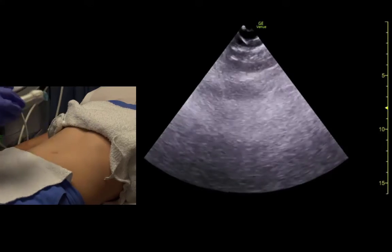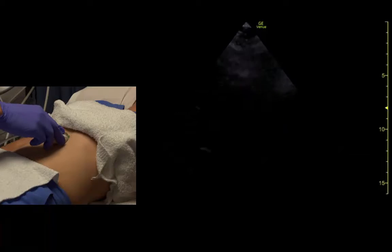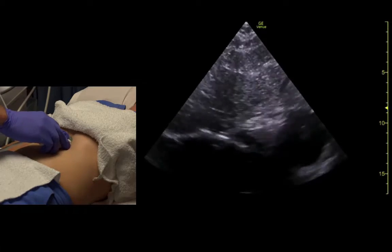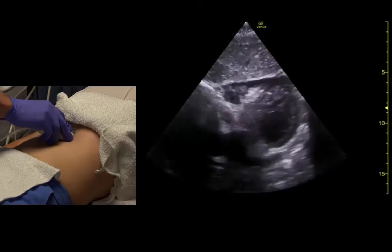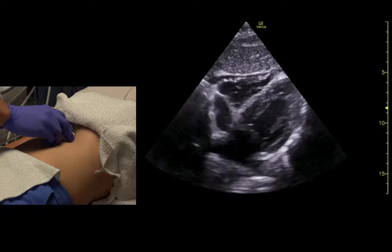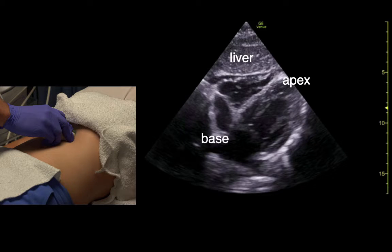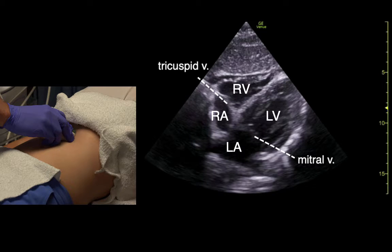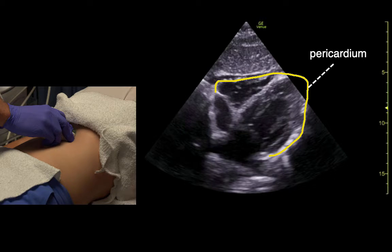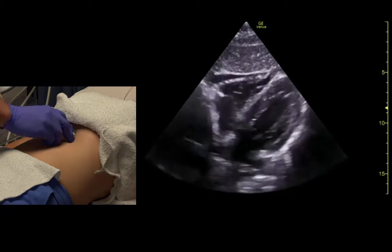Let's do the sub-xiphoid heart. Indicator is towards about three o'clock. We come under the xiphoid, and we'll ask her for a big breath and hold. We get a pretty good view of the heart here. Go ahead and relax.